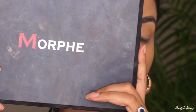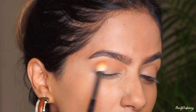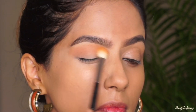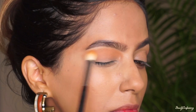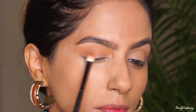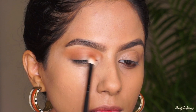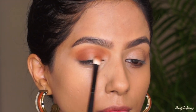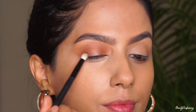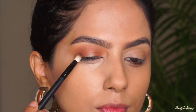Today I'm going to use the Morphe 35 eyeshadow palette, using that muted orange eyeshadow and a blending brush to blend it all across my crease. Next I'm going to mix in two warm brown eyeshadows and blend that on the inner and outer corners of my eyelid, extending whatever's left in the brush into my crease. To deepen up the look, I'm going to mix those two deeper browns and place them on the extreme outer and inner corners of the eyelid, making sure to keep it really blended out.